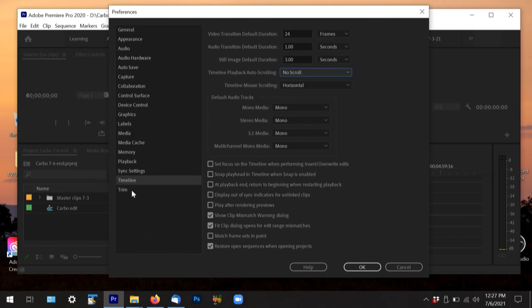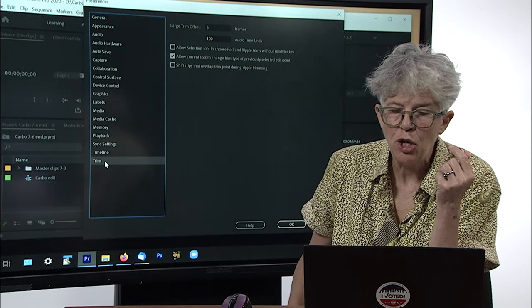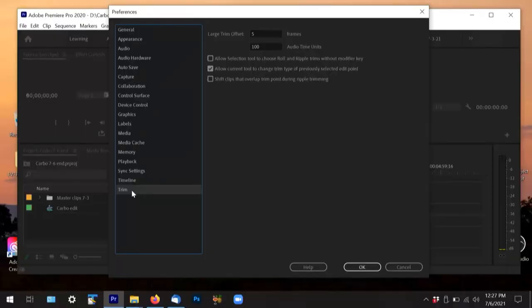We're on Trim — I don't use the trim window to edit, but you can set it for five frames and a hundred audio time units. If you start getting into using the trim window for editing, you might need to look at a manual. But now we're done — we've set our preferences.